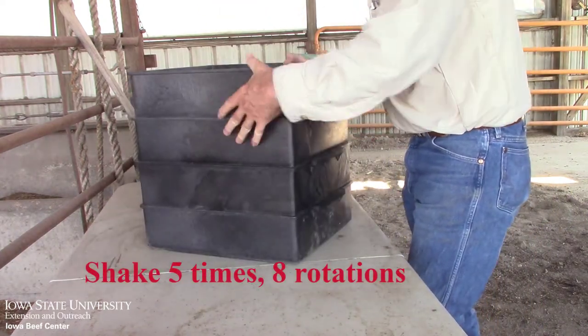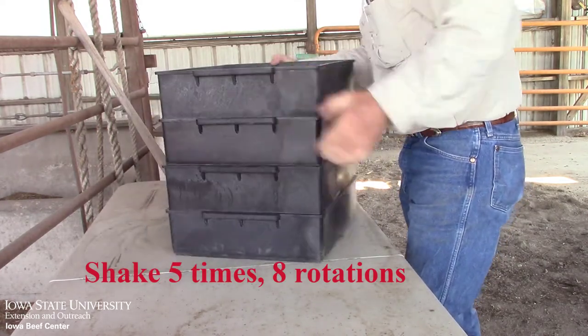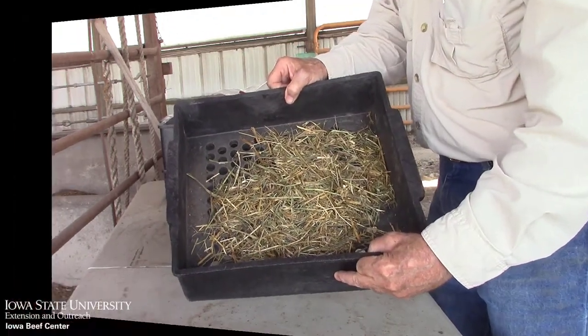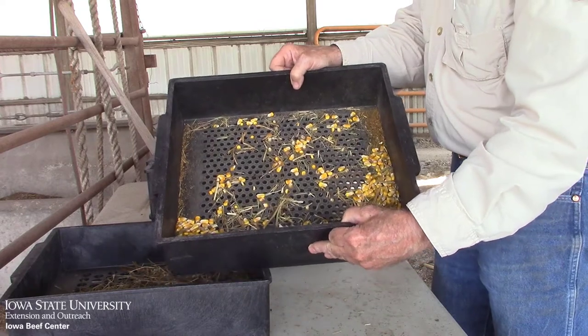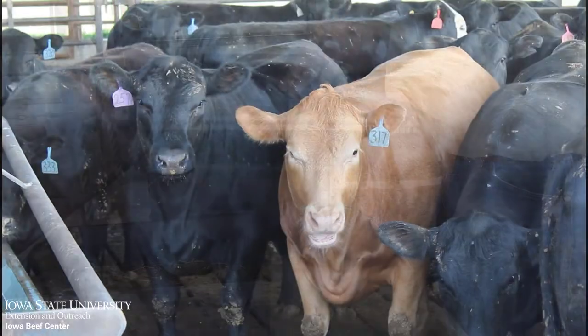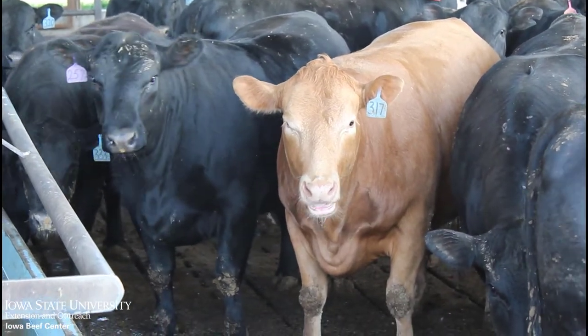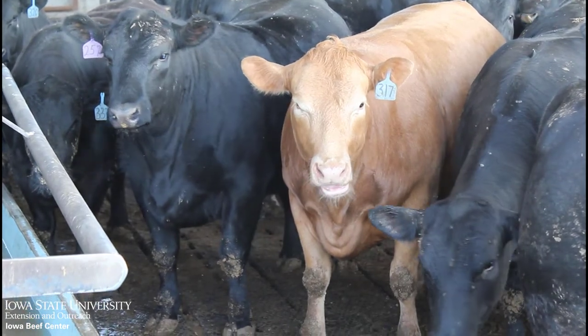As you can see, the feedstuffs of different particle sizes naturally separate. The top tray includes the long stem forage that helps the animal maintain rumen health. The second tray includes forage and fiber that's too large to exit the rumen. Forages in the top two trays are regurgitated and re-chewed or masticated. In this process, lots of buffering saliva is produced as a benefit.